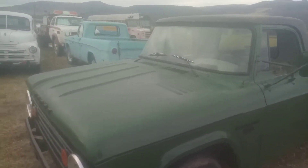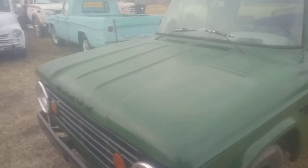Now this particular truck has the wide block 318 in it. So we'll go over here and see if we can open this hood.